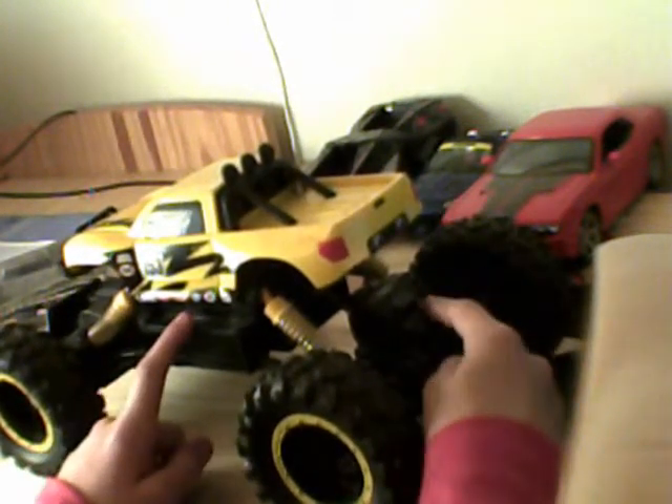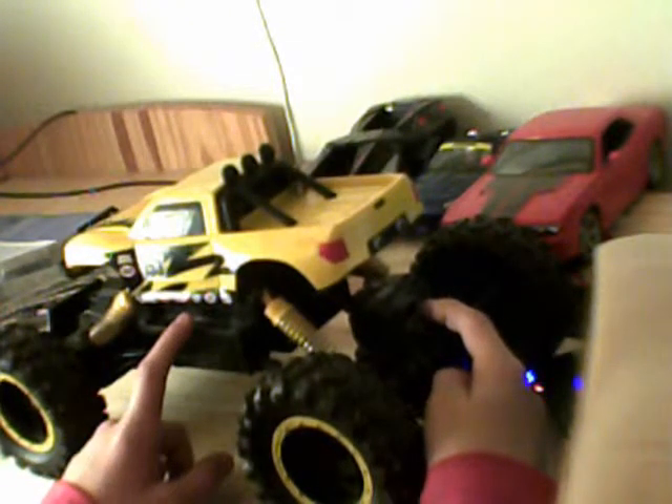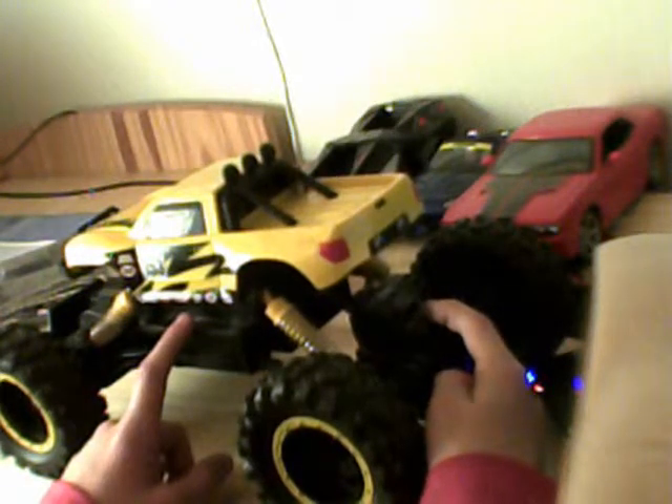Ne vous inquiétez pas. Et vous avez la carrosserie ici, et là, c'est où il y a la batterie et tout. Et de là, au moteur arrière, le moteur arrière est relié au milieu par 5, on va dire, branches.